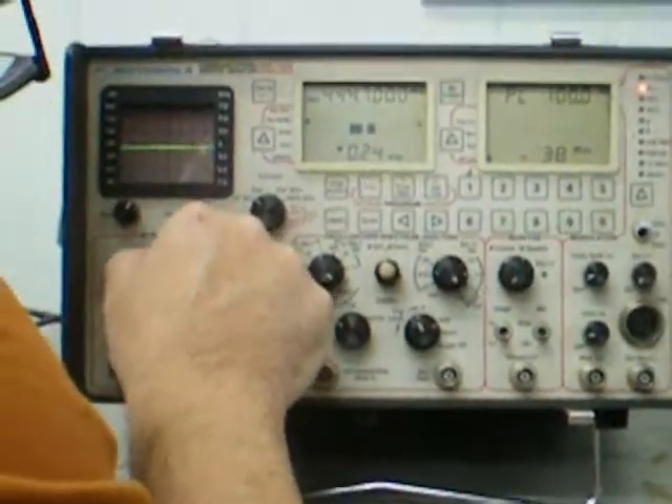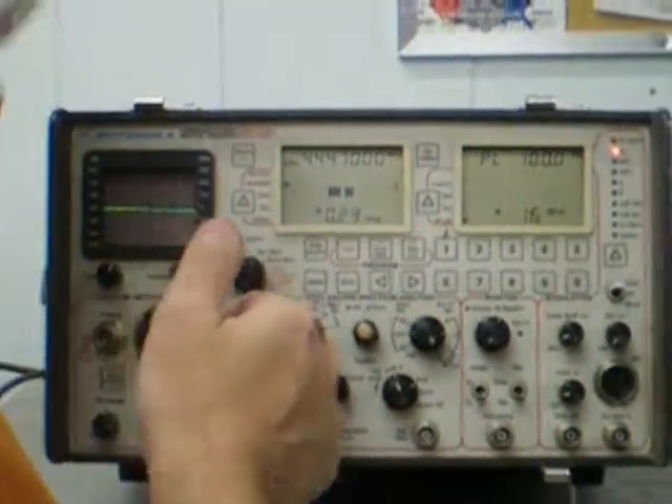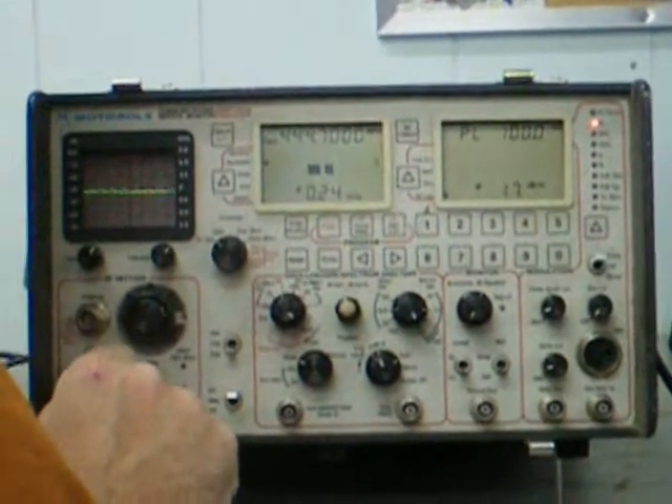Should be getting stronger. Nice — it's okay. Real strong. Well, you should be able to vary this.